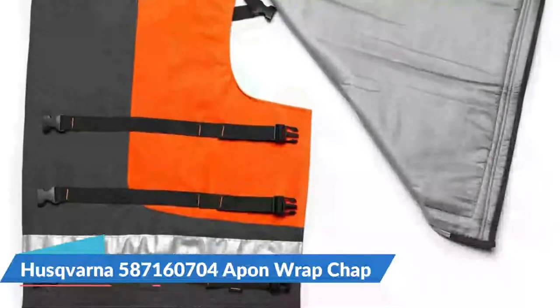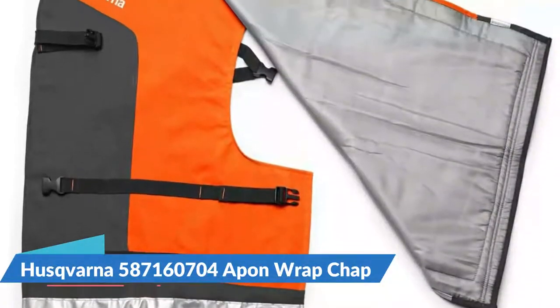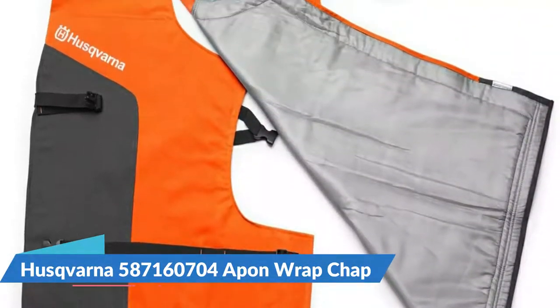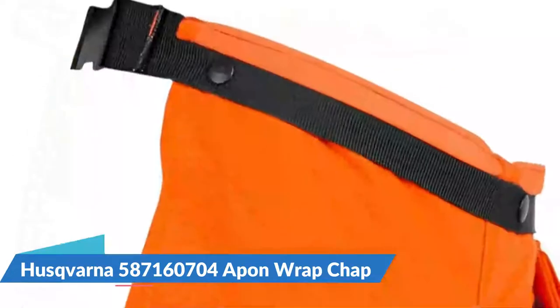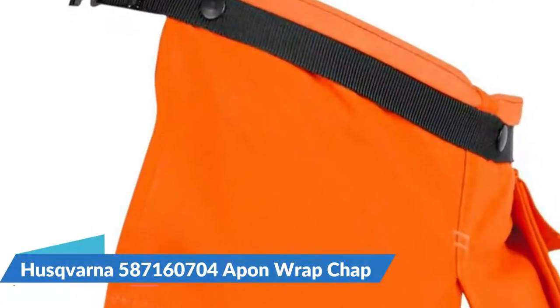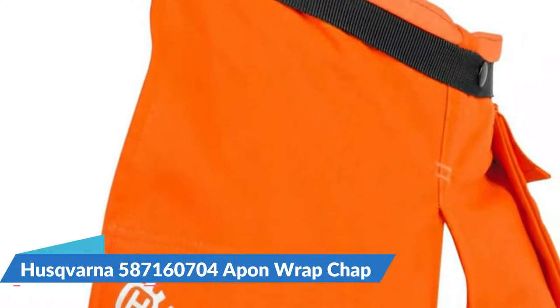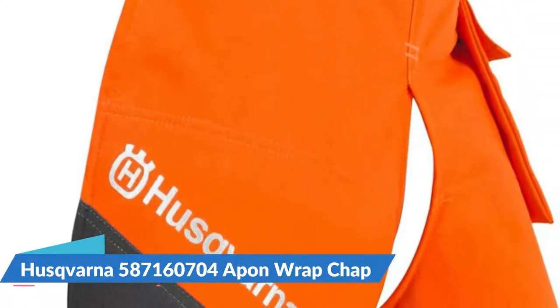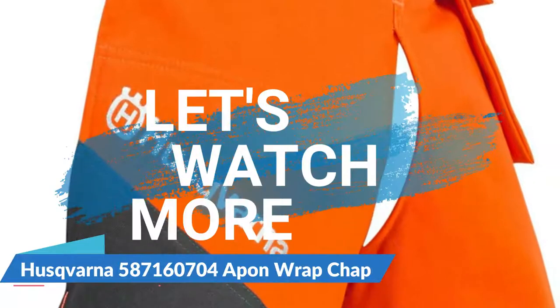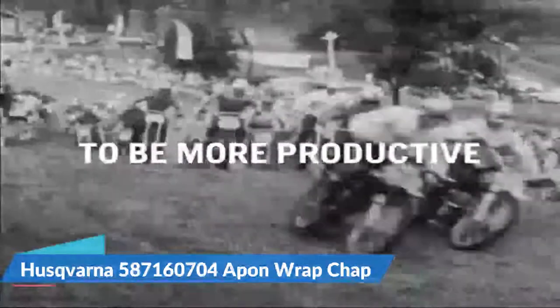Depending on the speed of the chain, length, angle of contact, and power of the saw, protective chaps should never be considered safer than proper chainsaw handling safety procedures. Husqvarna chaps also feature adjustable waist sizes, acetal Delrin buckles, pockets for gear, and are cold-water washable.